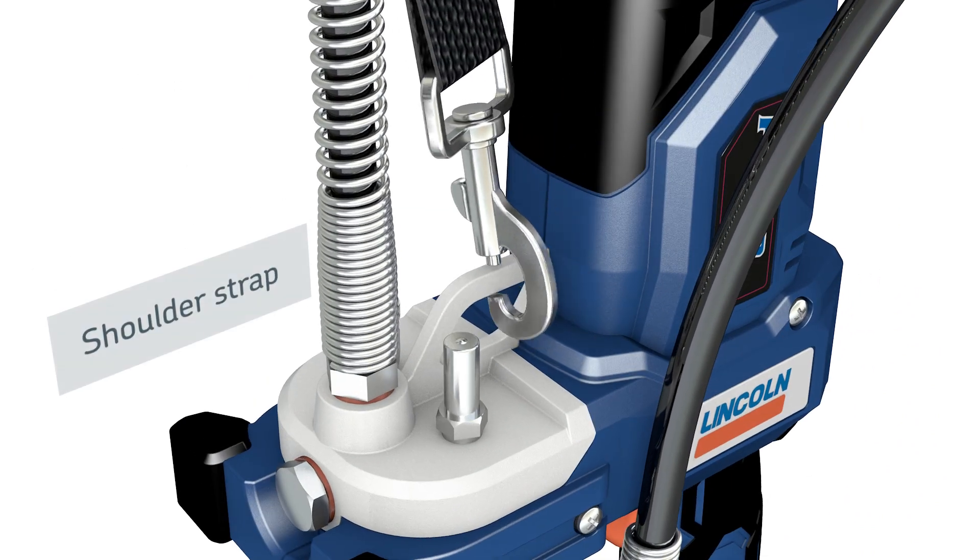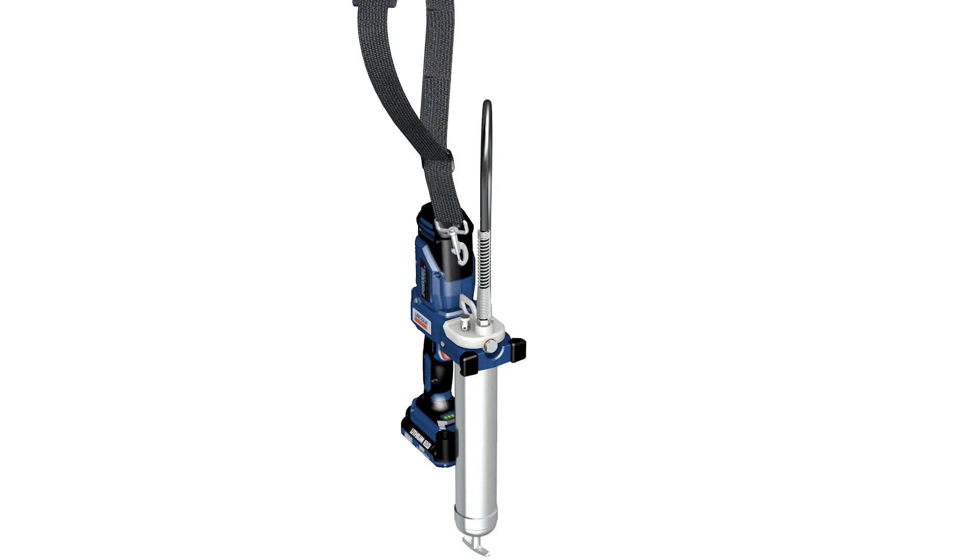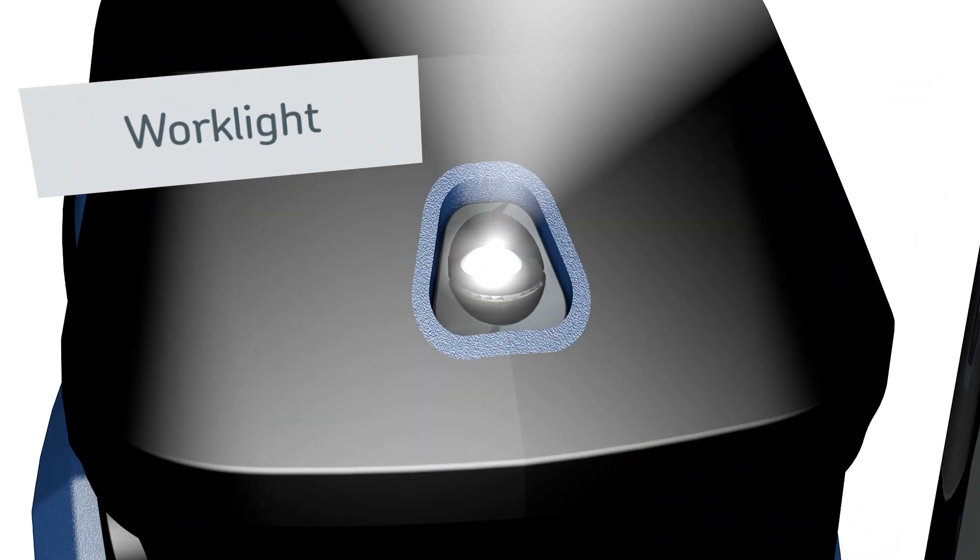The slotted power head accepts a shoulder strap for easy handling. The tool has a convenient, built-in LED to illuminate the work area.